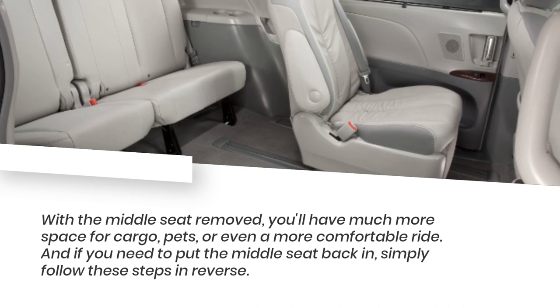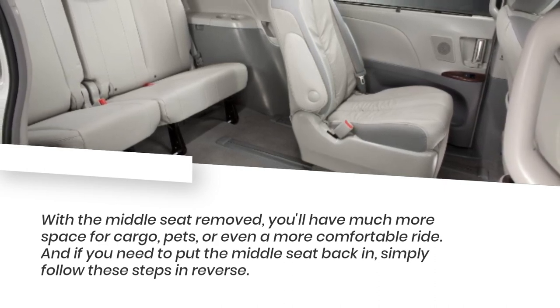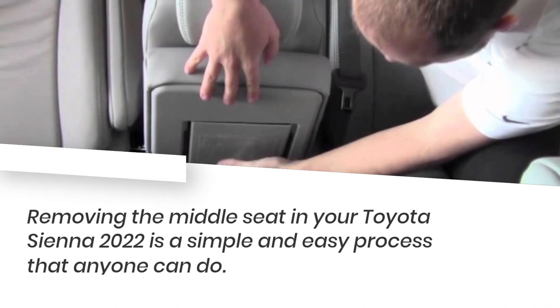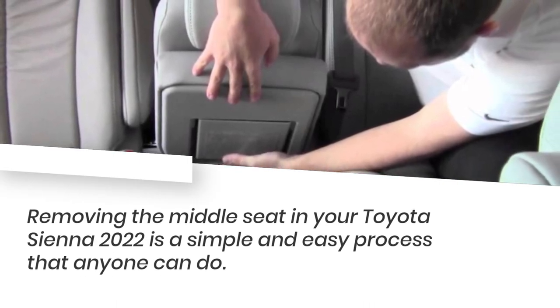With the middle seat removed, you'll have much more space for cargo, pads, or even a more comfortable ride. And if you need to put the middle seat back in, simply follow these steps in reverse. Removing the middle seat in your Toyota Sienna 2022 is a simple and easy process that anyone can do.